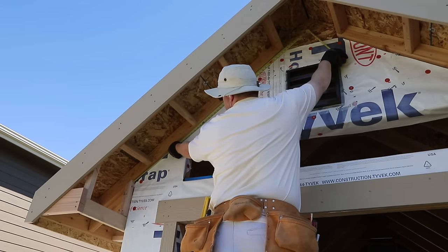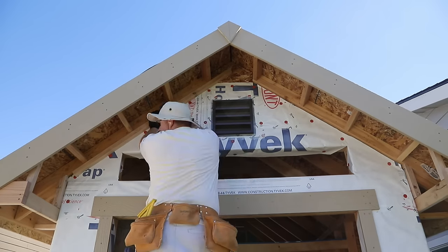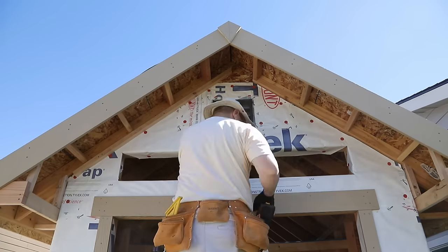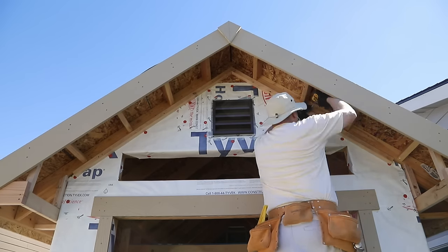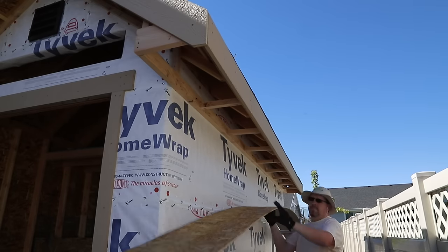I used 2x6 for the fascia board but only 2x4 for the ladders I built going up the edge of the rake, so I had to add just a little bit more framing there as well. That finished off all the framing, and it was time to install the soffits.